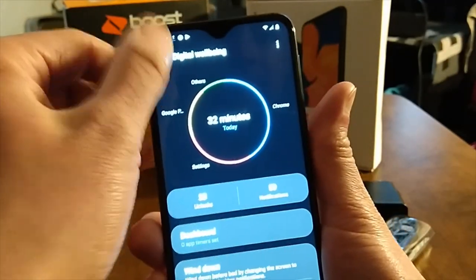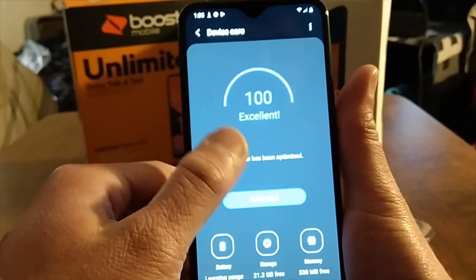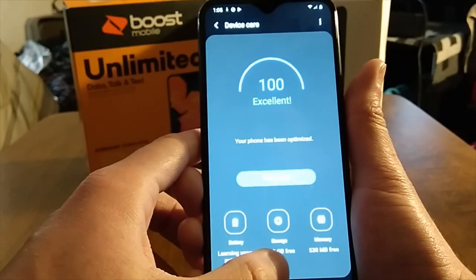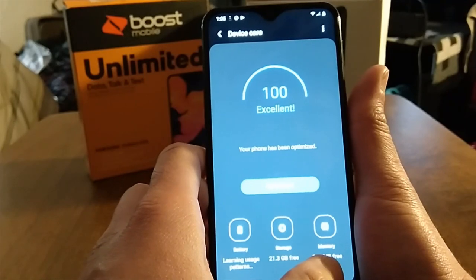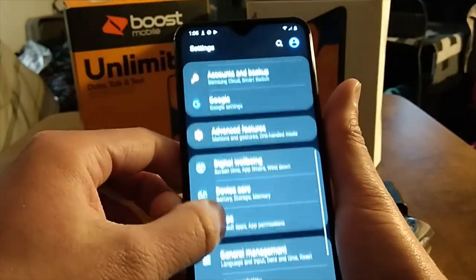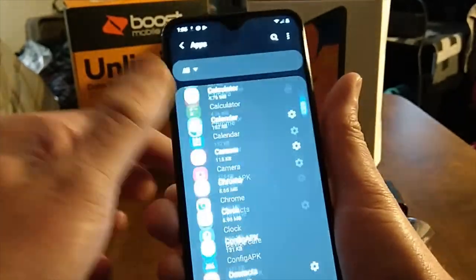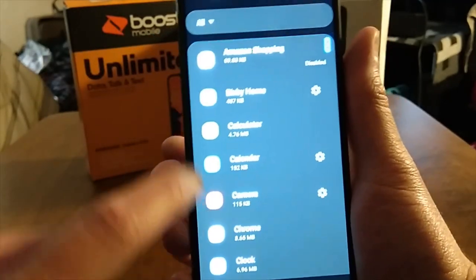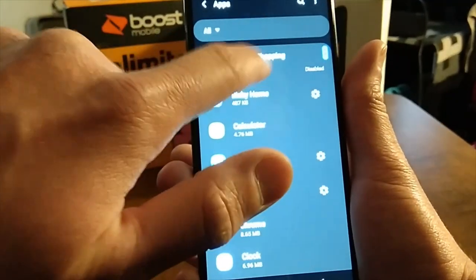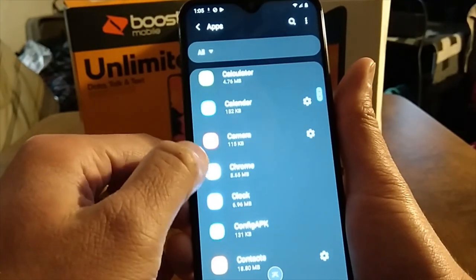Under Device Care: it's checking the system right now and it shows as Excellent. It's learning usage patterns. You've got about 2.13 gigabytes of storage used, and around 530 megabytes free. All your apps are here — you can manage them as needed.